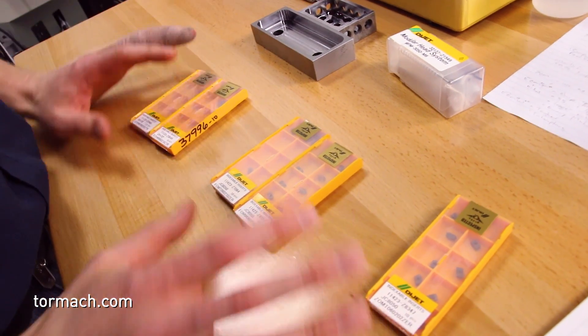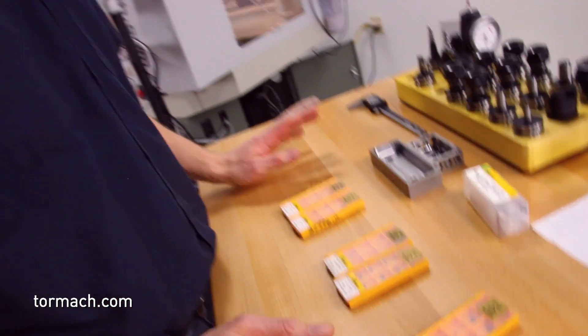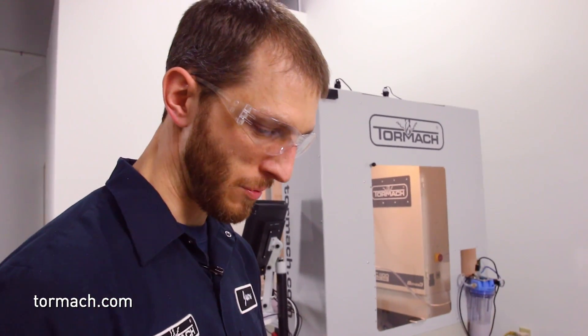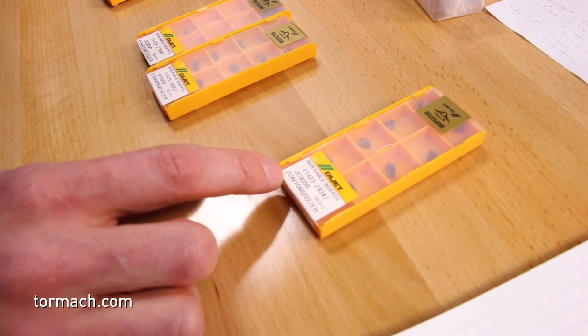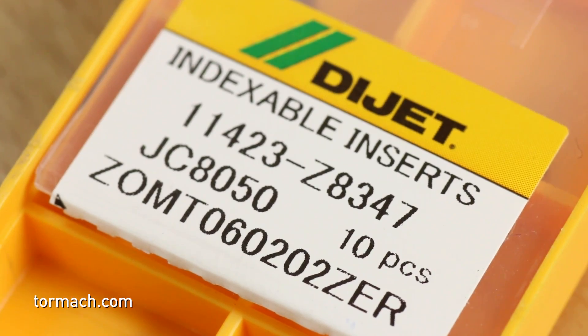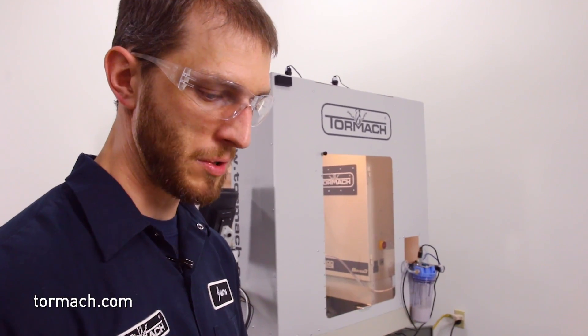We've got three main types of inserts available for this cutter. It's a high feed style cutter, but they also offer a traditional style insert for shoulder milling. The naming structure for those starts with a Z — anything starting with Z is your standard traditional shoulder milling style insert. This isn't what we want to explore and test with today, but I just wanted to let you guys know that if you need a shoulder insert for this cutter, it is available.